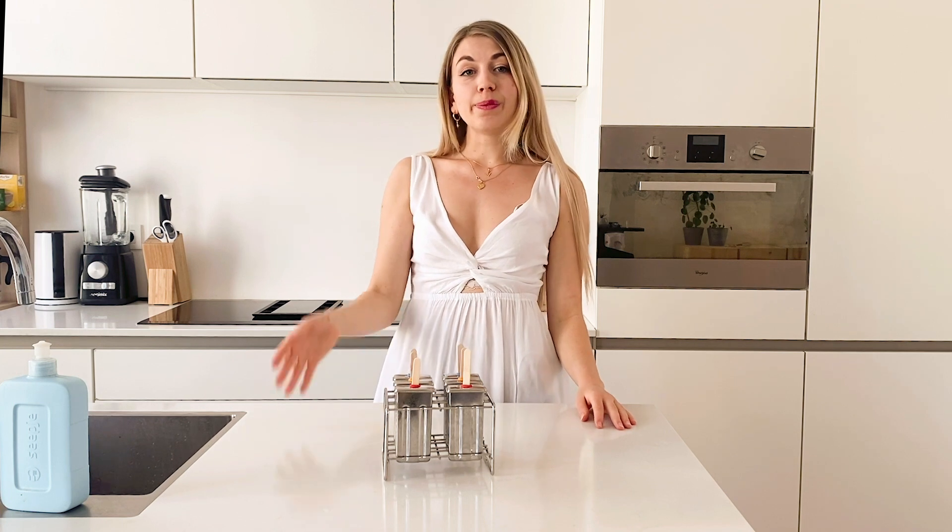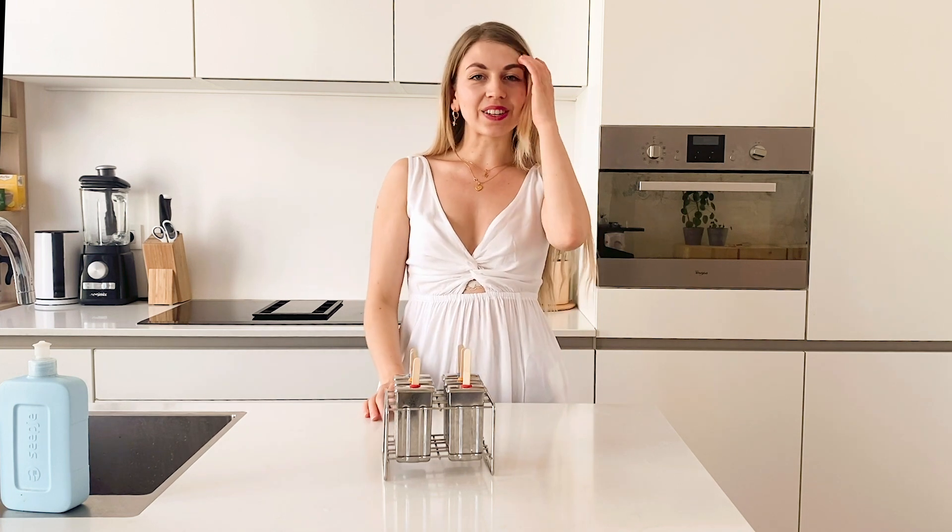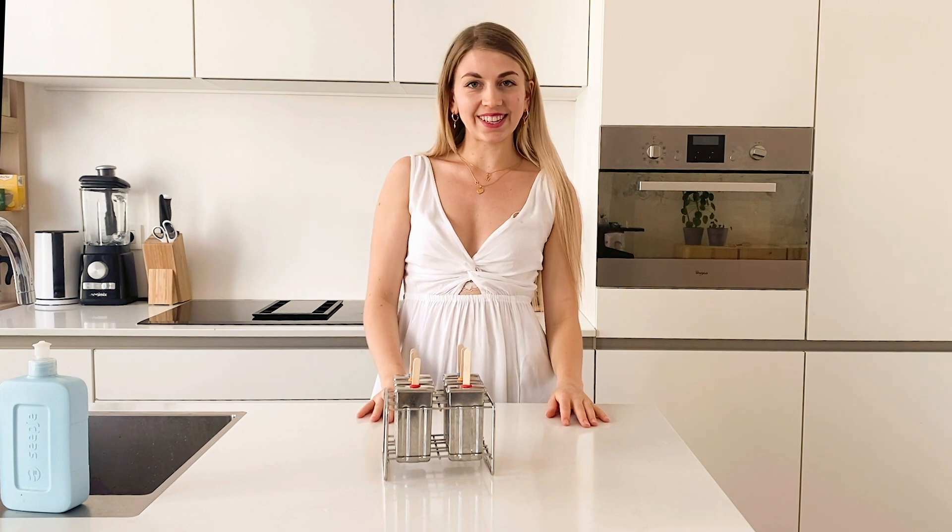Hi loves, welcome back to another video. For those who don't know me, my name is Marieke. I'm a holistic nutritionist and aromatherapist, among other things.